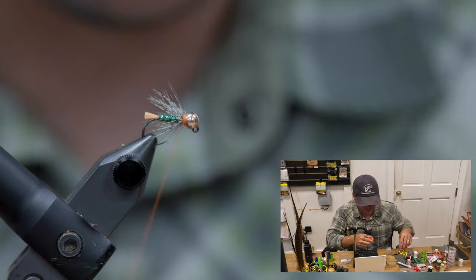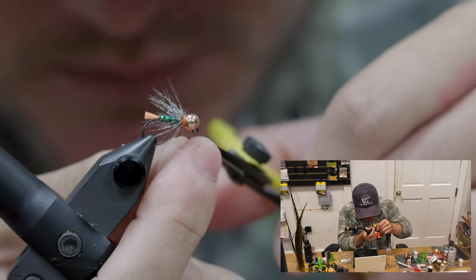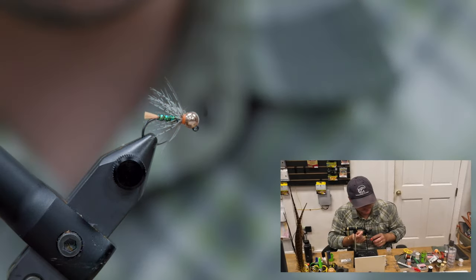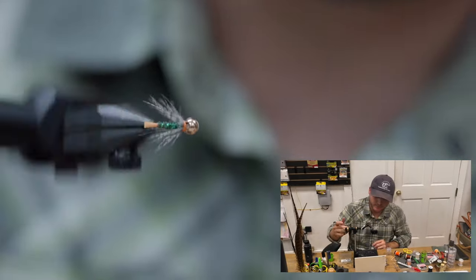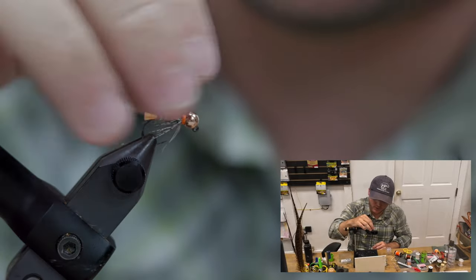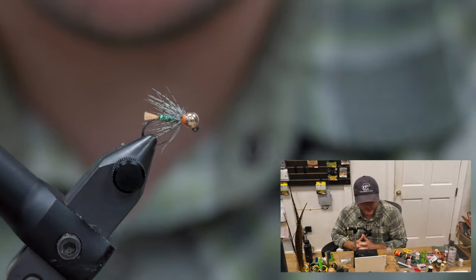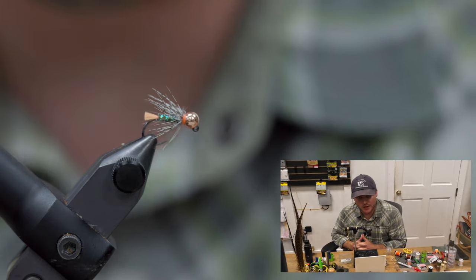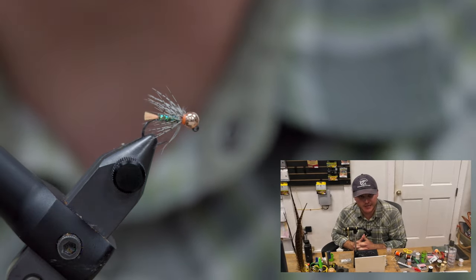A couple extra whip finishes to get that hot spot popping and you're ready to fish. That's what we've got — Devon Olson's Blowtorch. Thanks for watching. If you like this kind of stuff, give us a like and a follow on YouTube. TugFlyShop — we appreciate it.